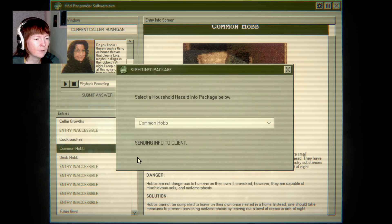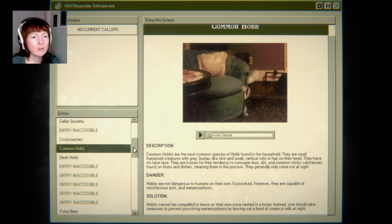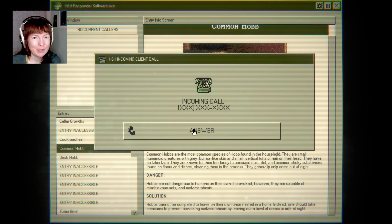Common hob. There you go. I like that you only know at the end of the night how well you did. It's very scary, but it's a good concept.